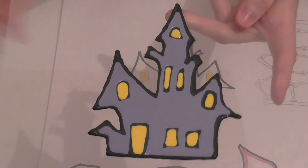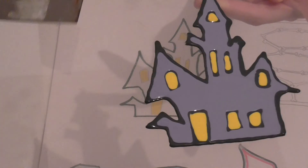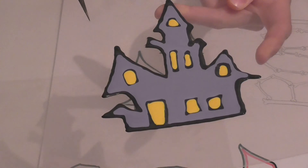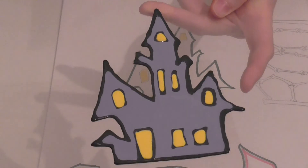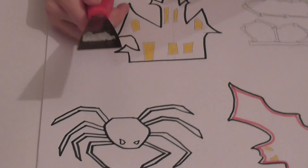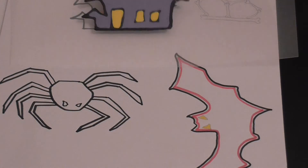Here is the almost finished product. If you want to see the finished product with me scraping it off the plastic, I will post another video in a couple of days. Maybe there'll be something else involved — maybe a spider, a bat, or hey, even Frankenstein. I hope you guys enjoyed and I will see you next time, bye!